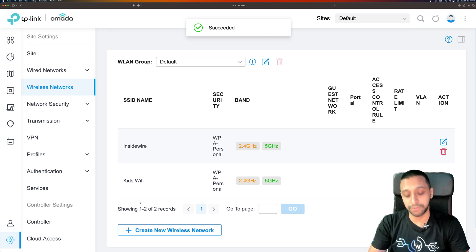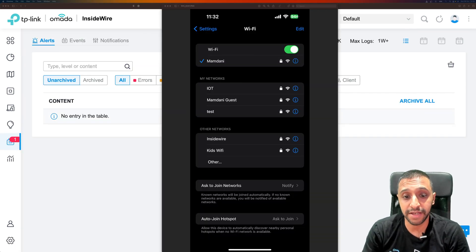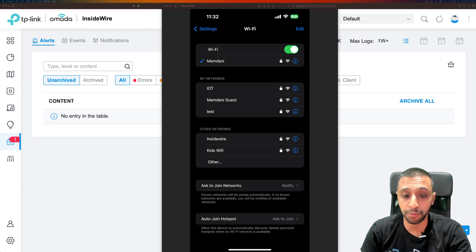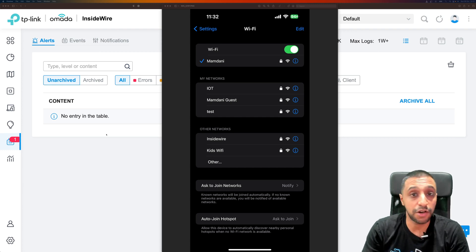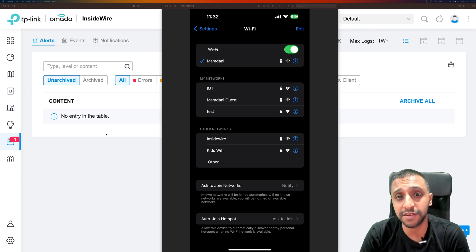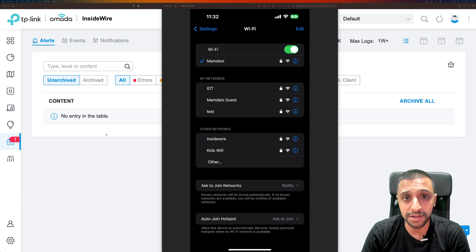Now we have two different Wi-Fi options — you can see the 'Inside Wire' Wi-Fi network and the 'Kids Wi-Fi' that we created. I hope you found this really useful. It's a quick overview of the Omada system and what it looks like. If you are coming from a UniFi world, it is a very similar look and feel — you wouldn't be too intimidated, maybe a few changes but nothing major. If there are any further videos you want to see on this, let me know down in the comments below. Remember to hit the like button and comment what you think of the Omada system. This is Inside Wire and I'll see you in the next one.